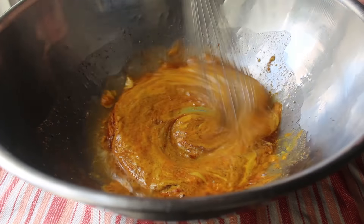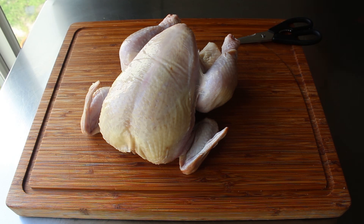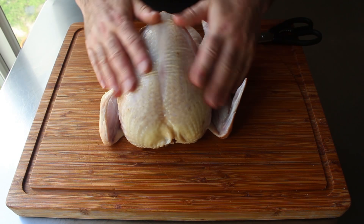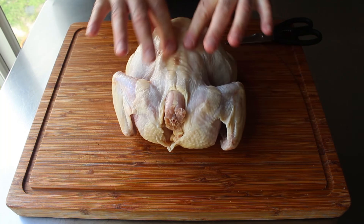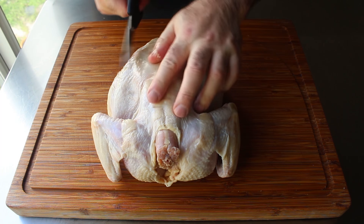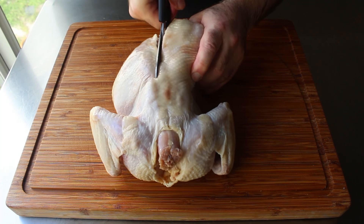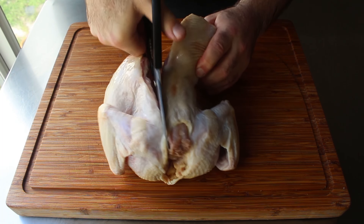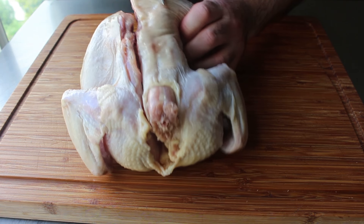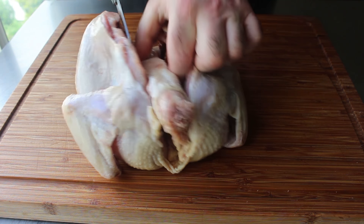Now we can move on to the spatchcocking. We'll need one large whole chicken — something between four and a half and five pounds is perfect. Flip it over breast side down to identify the backbone, which is right in the middle. Take a pair of scissors and cut along either side of it starting at the tailbone, going all the way up past the neck. You can use a knife, but scissors are a lot easier. Make sure you're cutting as close to that backbone as possible so as not to waste meat.